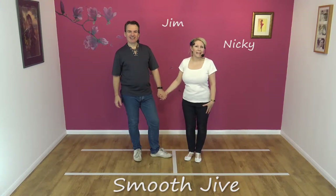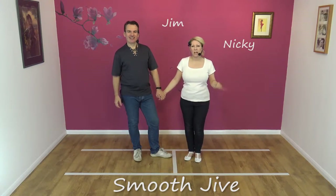Hi, welcome to Smooth Drive with Jim and Nicky, and today we're going to do Routine 5.